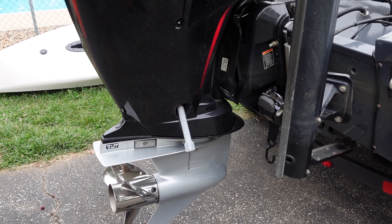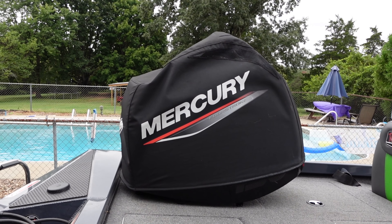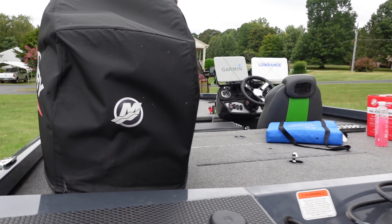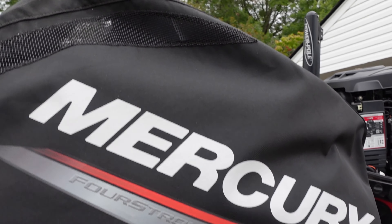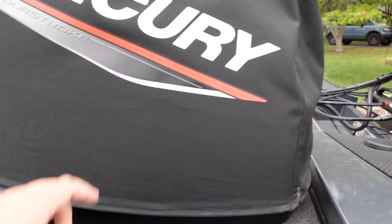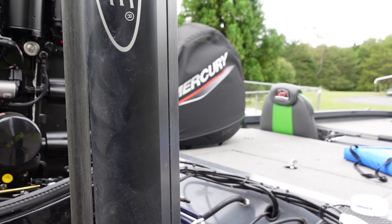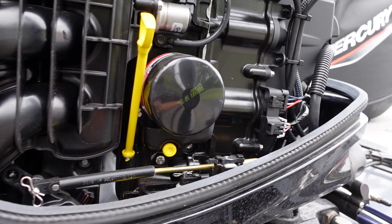As you'll notice the cover is pulled up a little bit — I had to do that to get to the back lever. Those covers are really nice; they're vented so you can run it and not worry about scratching your cowling hitting docks or trees when you're fishing. It can be a pain getting it back on there really tight, but anyway here is the oil filter.